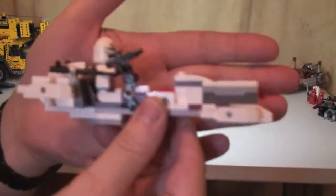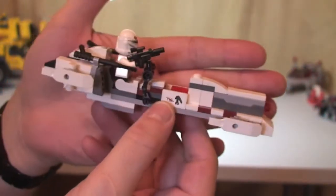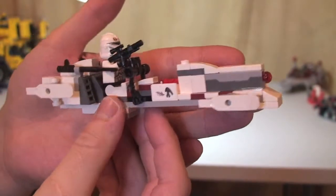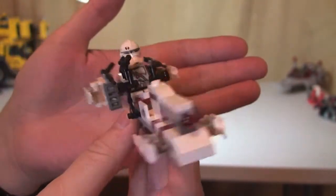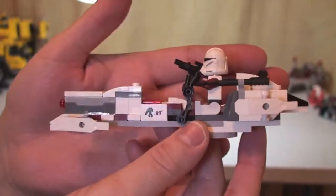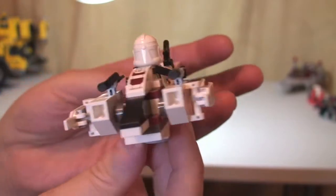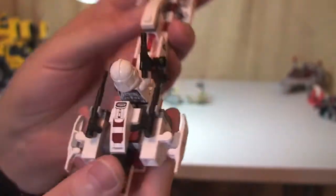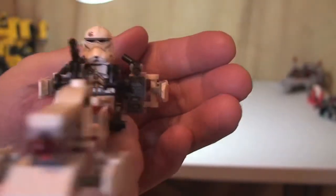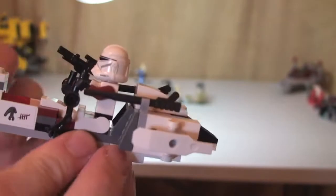First off, we'll take a look at our speeder. LEGO Star Wars fans out there would have seen lots of speeders — this is just a new variant. There is one new function on this that you would not have seen yet, which I will show you in a second. Just going to give you a spin round of the speeder. Piloting the speeder is our Bark Trooper — we'll take a closer look at him in a minute.